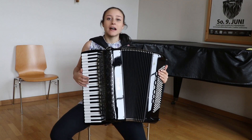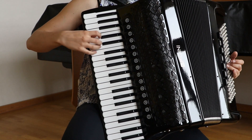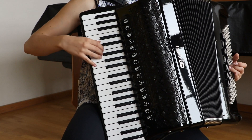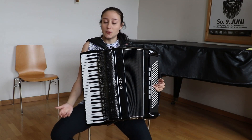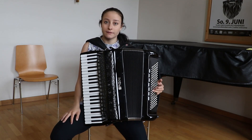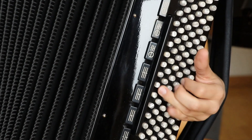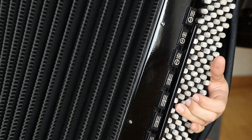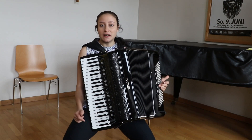Auf der rechten Hand spielen wir die Melodie. Und auf der linken Hand können wir zum Beispiel den Bass spielen. So haben wir quasi schon eine ganze Band beieinander.